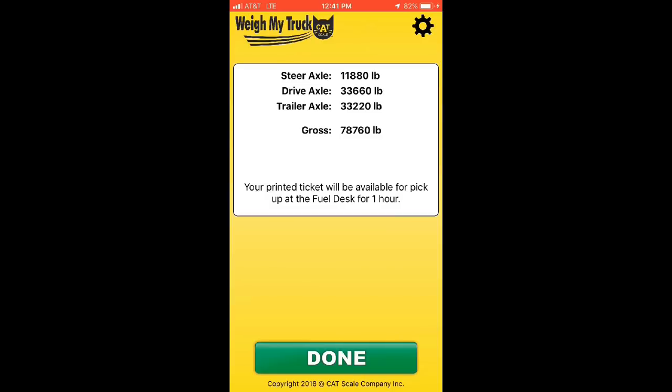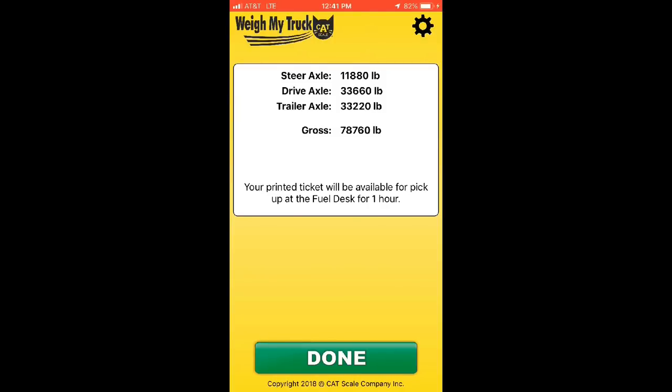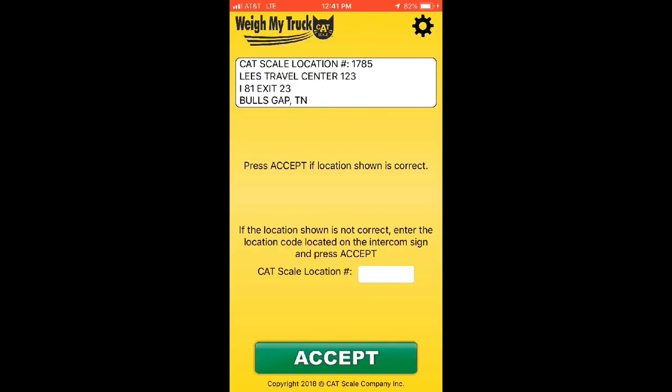Our gross is under 80,000, front is under 12,000, drive is under 34,000, and trailer is under 34,000. Our numbers are good — we don't have to move anything. We do not need a receipt from inside because it'll get mailed to us, unless you want a printed copy — just pull over and go inside and they'll give you one.